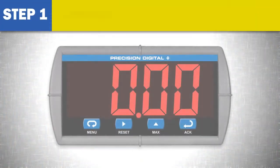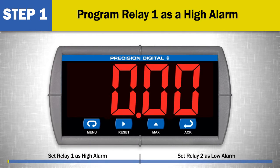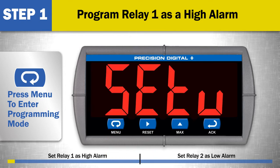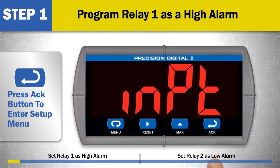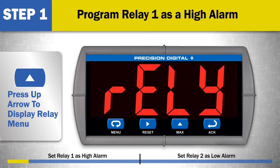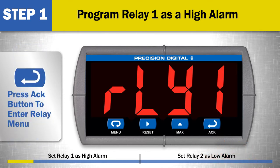Step 1: Program Relay 1 as a high alarm. Press the menu button to enter programming mode. Press the ACK or enter button to enter the setup menu. Press the up arrow multiple times if needed to display the relay menu. Press the ACK button to enter the relay menu. Press the ACK button again to program relay 1.